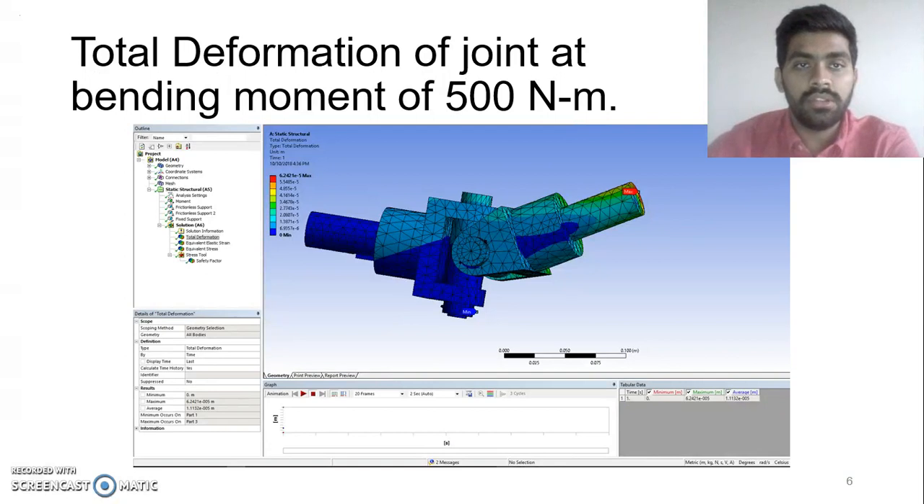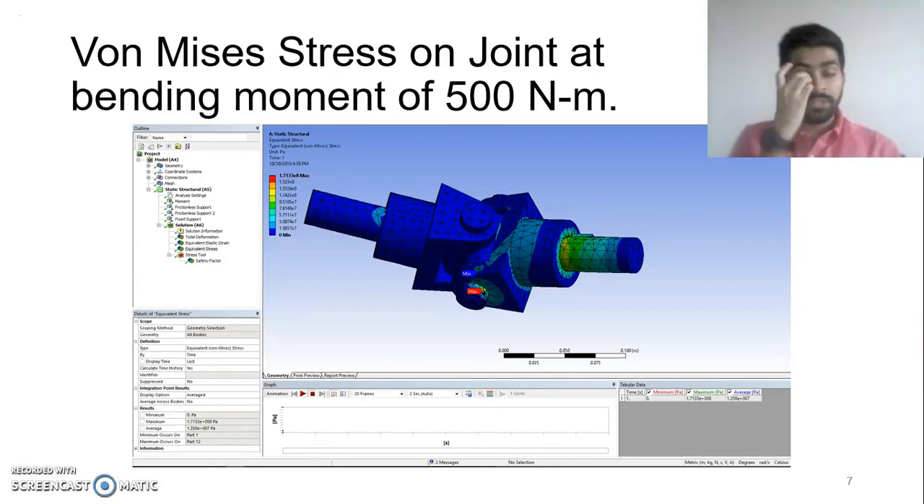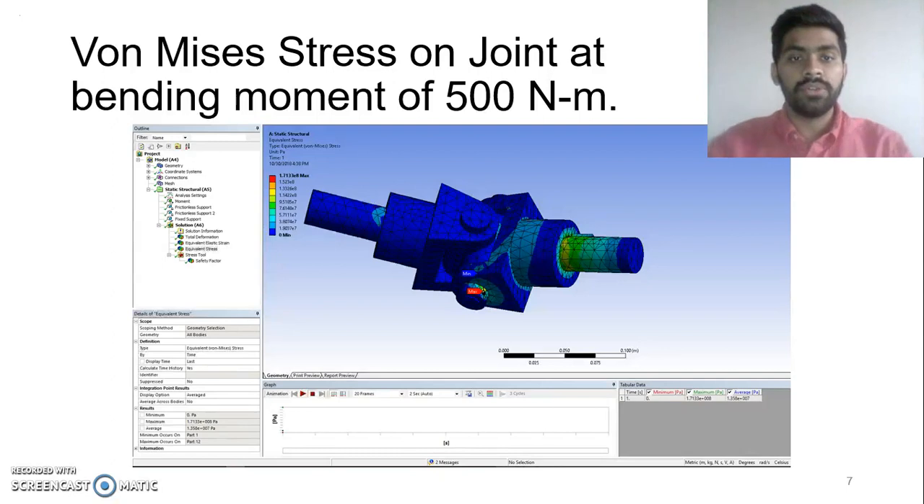This is the total deformation of the joint calculated at a bending moment of 500 Nm. As can be seen, the rotating shaft is the one which has the maximum amount of deformation. This is the von Mises stress that the joint experiences at the bending moment of 500 Nm, with maximum stress exerted near the collar of the connecting pin.